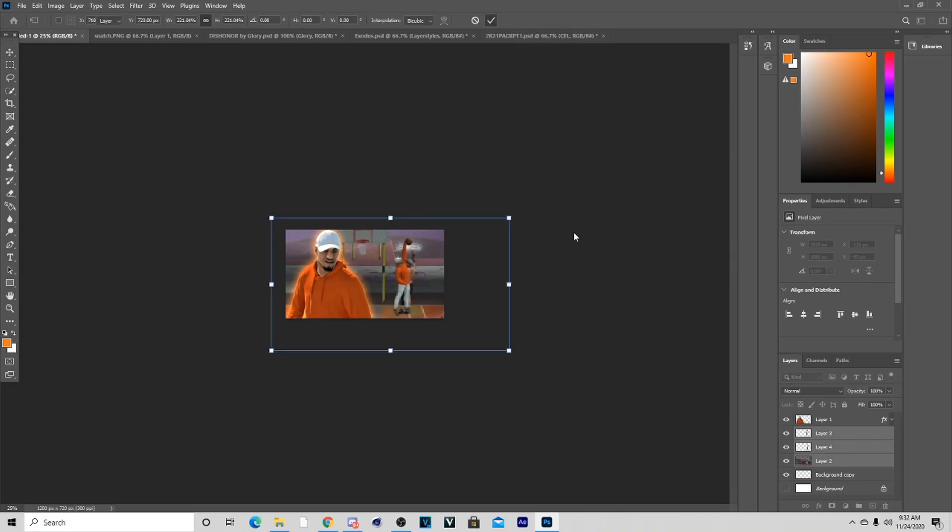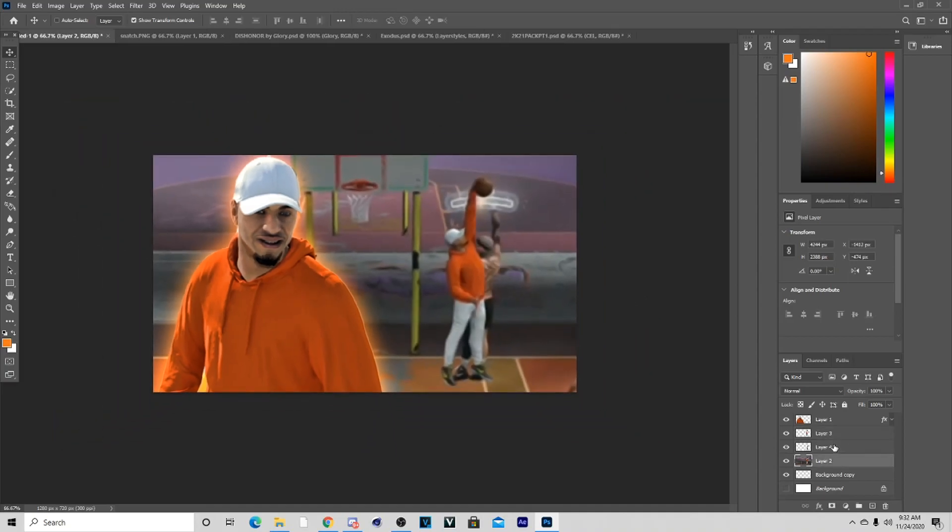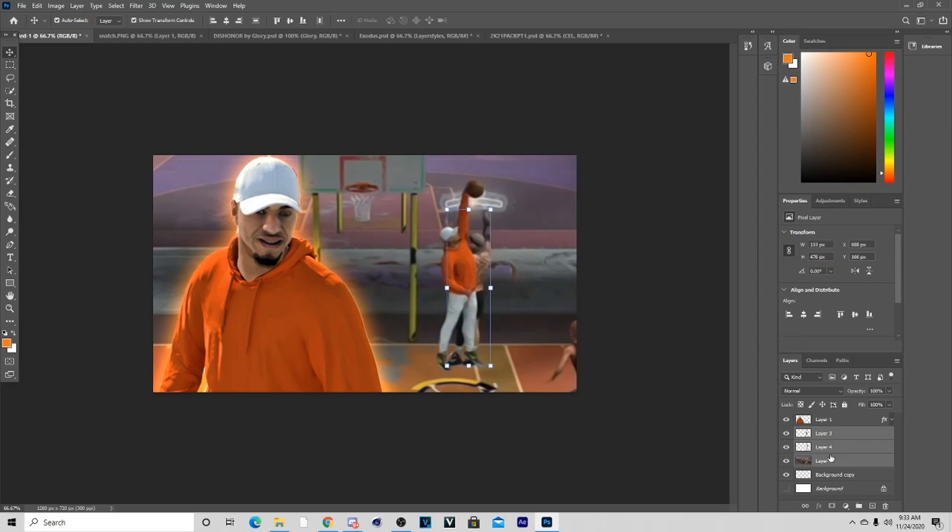Now we've got the oil paint on, we can enlarge these photos. That might be a little too big, so just find the right size for you because you don't want the oil paint looking stretched out. I'm going to find the right size and I'll be back.